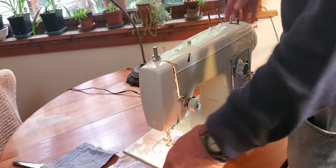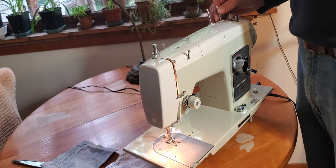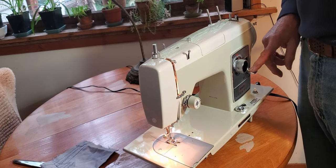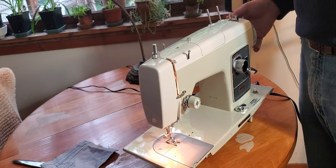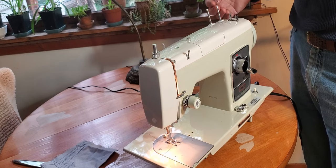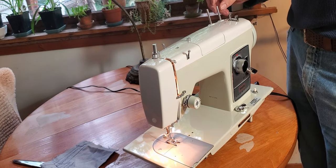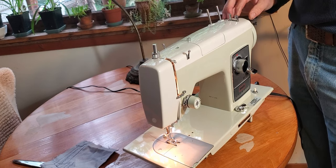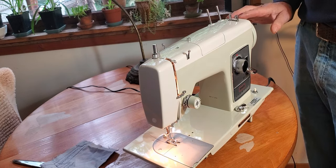Hey there, this is Mike from Stagecoach Road Vintage Sewing Machine, and this is your pretty Kenmore. This is the final test before we pack her up to ship her out to you. In this test we're going to go over the various controls, how to wind the bobbin, and how to thread the machine. Chances are you're already very familiar with this machine, but just in case you're not, or if you'd like a little refresher, that information will be here in this video. I'll also post this video to YouTube for the benefit of other owners who have this machine but are not familiar with its operation. So, let's get started.